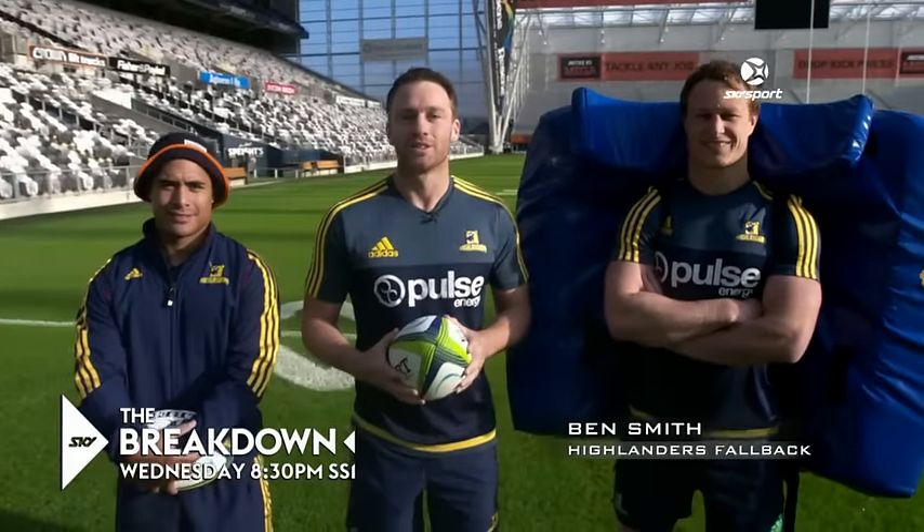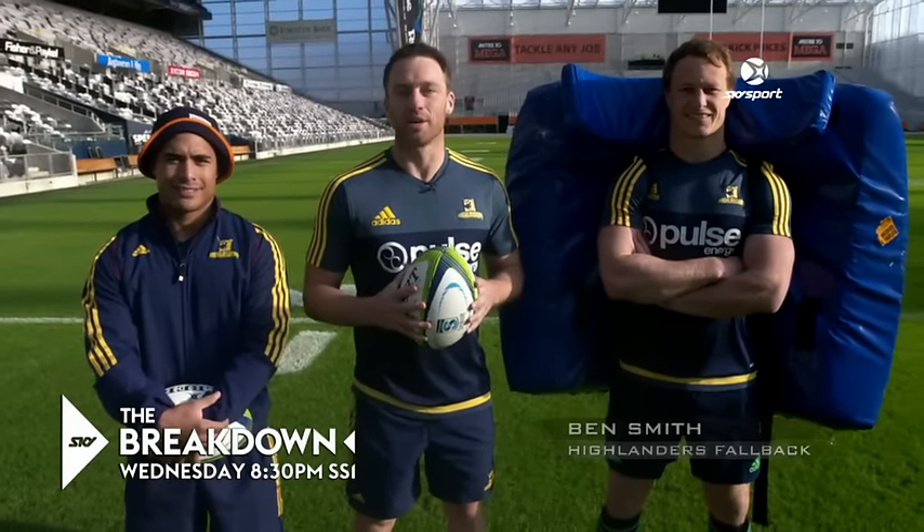G'day, it's Ben Smith here. I've got my mates Aaron and Jack to practice the high ball. I'm just going to show you a few skills and techniques to help you out with that.